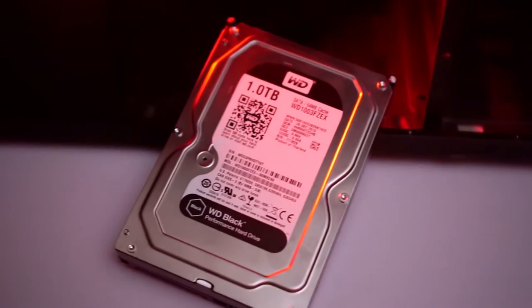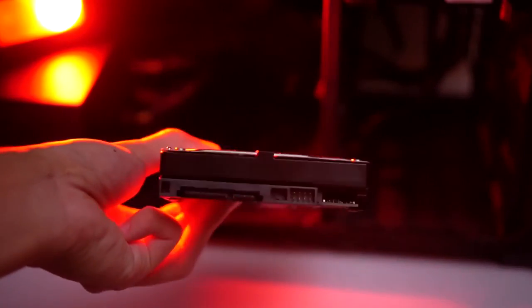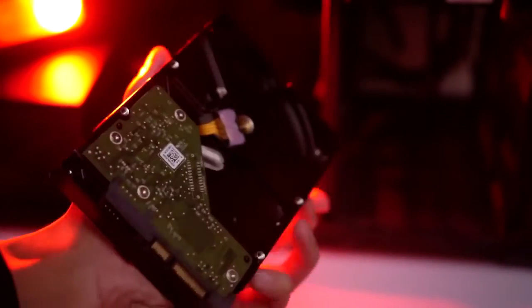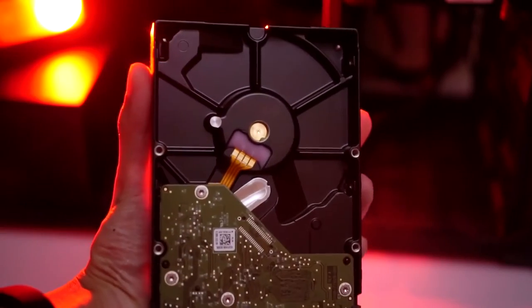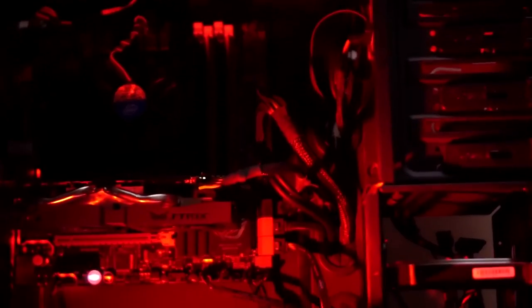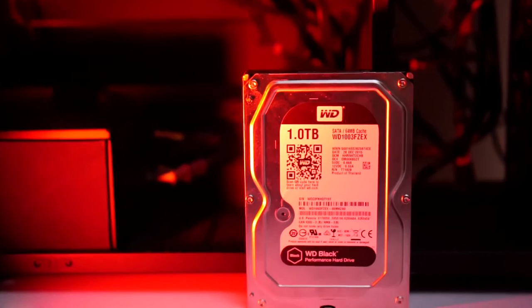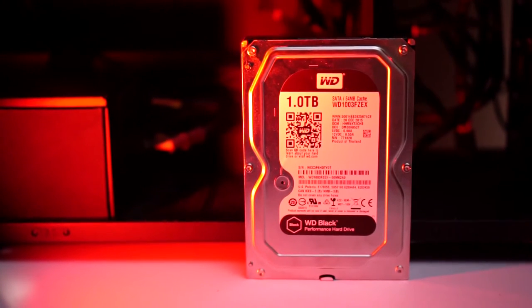Designed with heavy users in mind who crave high performance from a typical hard drive — maybe photographers, videographers, or gamers. Compared to the Blue and Green lines, it has more, such as better transfer speeds. All Western Digital Black drives are 7200 RPM with a capacity ranging from 500GB to 6TB, and a cache from 64MB to 128MB depending on which capacity you get.